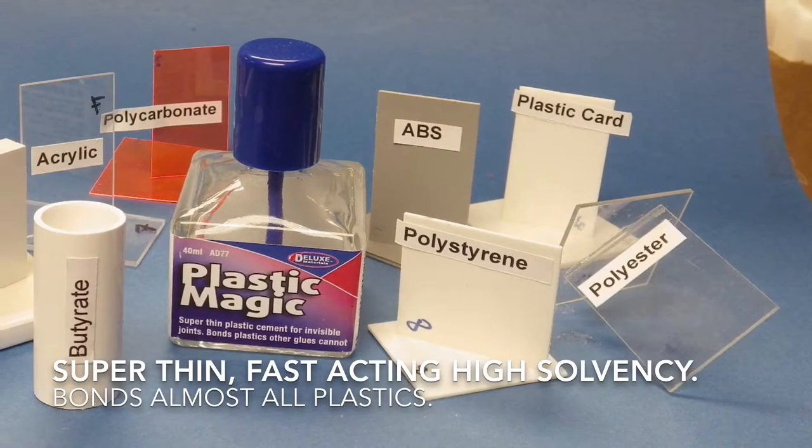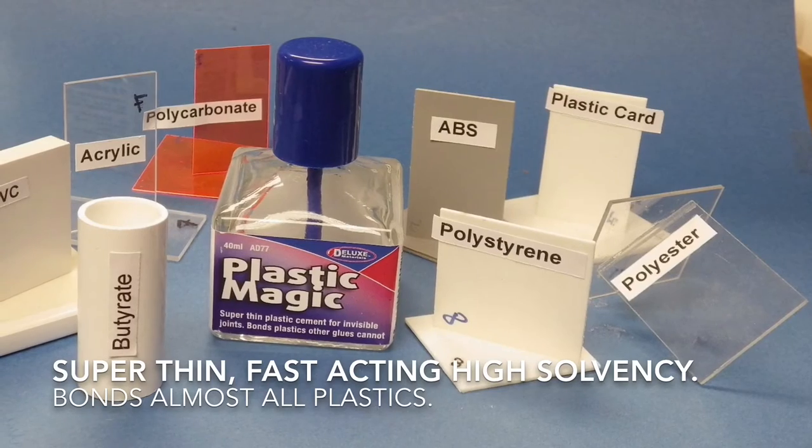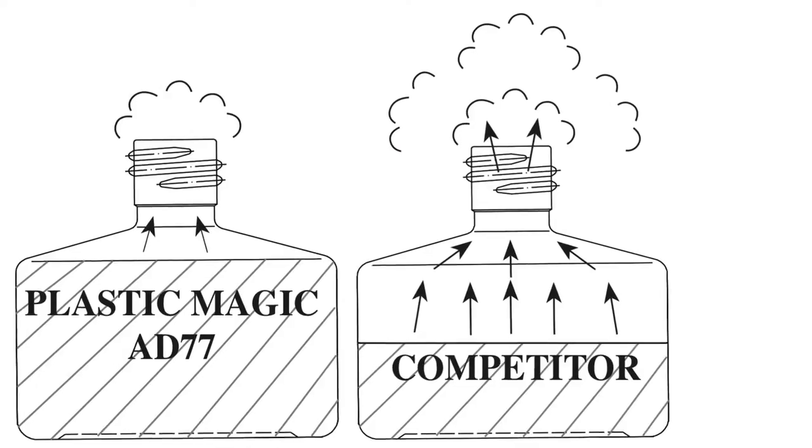Plastic Magic is a super-thin, fast-acting, high-solvency adhesive that glues almost all plastics, giving an invisible glue line — meaning you only need buy one product.